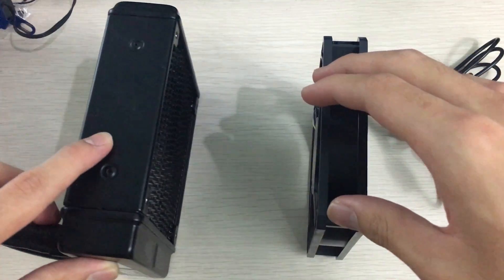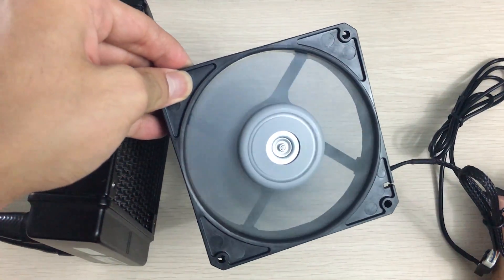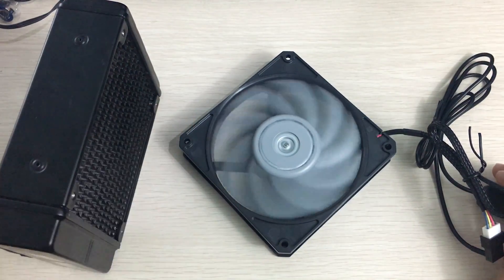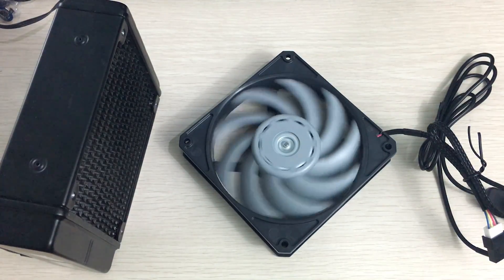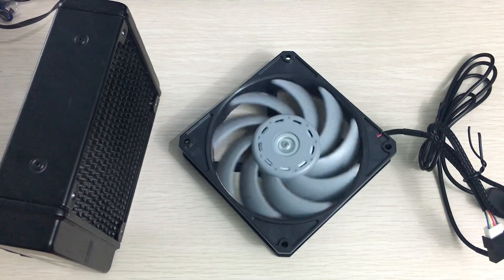We'll have to see the performance compared to other fans once I test it on my radiators. That's it for this unboxing of the Skite Gentle Typhoon. Thank you for watching — hope you enjoyed the video. If you did, please leave a like and subscribe to see more of my future videos. Thanks for watching.